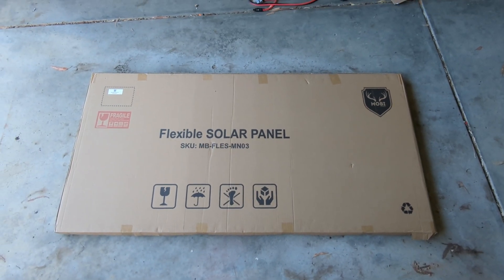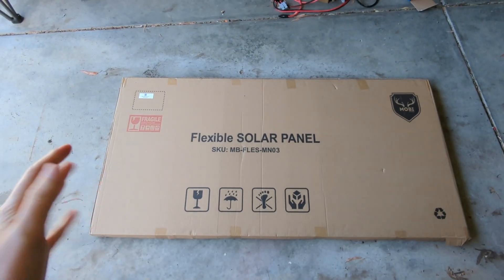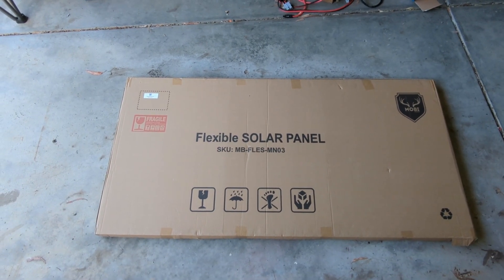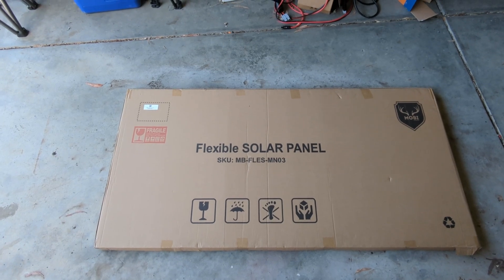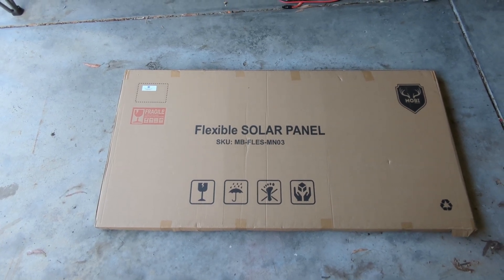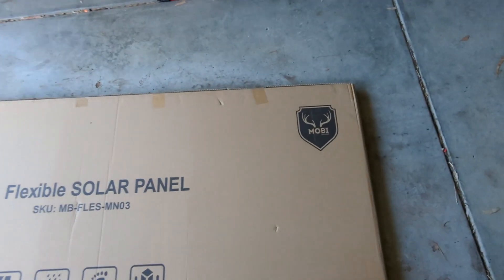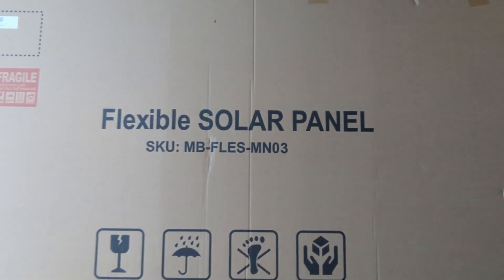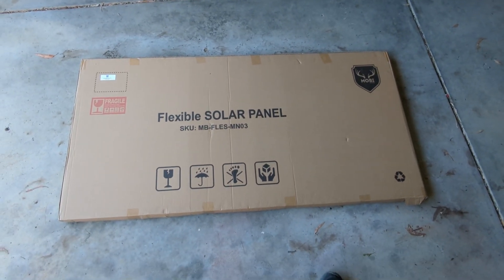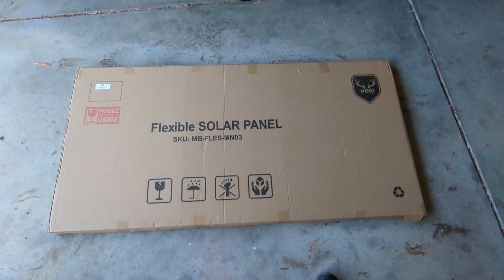I've been wanting to expand the solar capacity for my caravan and upgrade my portable solar options. I've currently got a 300 watt solar blanket — a KT Cables one — which is good for weekends, but for extended trips off grid I wanted a portable solar system that was a little more beefy. So I've got this Mobi Outdoors solar panel off eBay, just arrived today. I haven't found any reviews or overviews of these on YouTube, but I thought I'd give it a go.